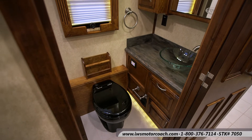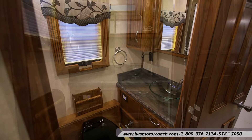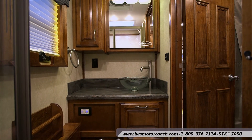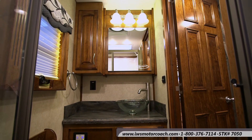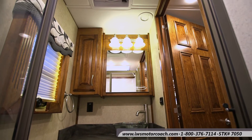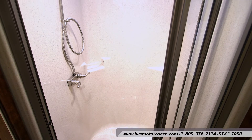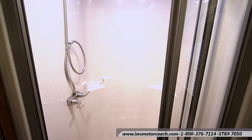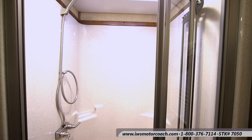Here's a shot in the bathroom. As you can see it has a vessel bowl sink and Corian countertop. Renegade just knocked it out of the park with this bathroom — it's very functional and very usable. It does have a ceiling vent and a nice shower. If you're six foot six you're going to fit in here very nicely. There's also a skylight to help bring some light in and add a little extra height. It's just an outstanding shower.